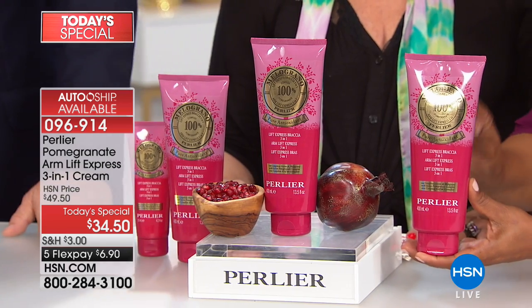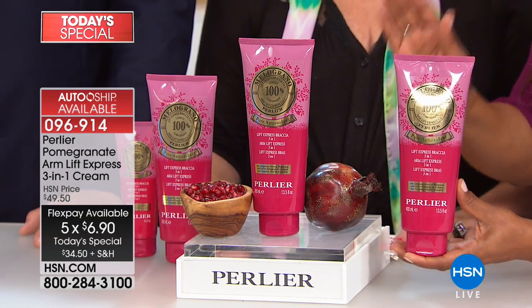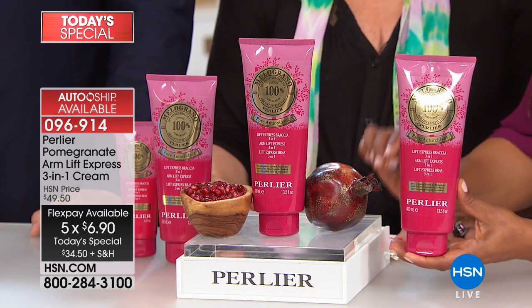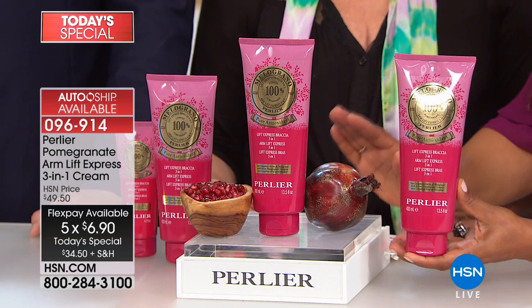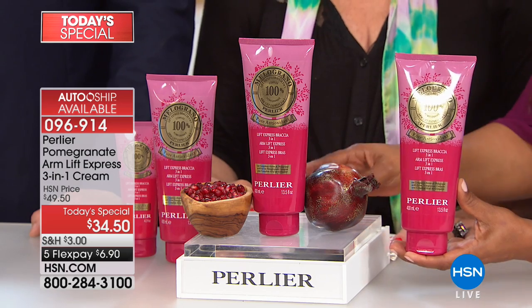Number one flex pay, it's $6.90 if you want to buy it one time. When you see these results, you're going to want this on auto-ship. You will never be able to opt in outside of today. Get it on auto-ship — you can cancel it if you don't see the results that you love, but you'll never be able to opt back in.